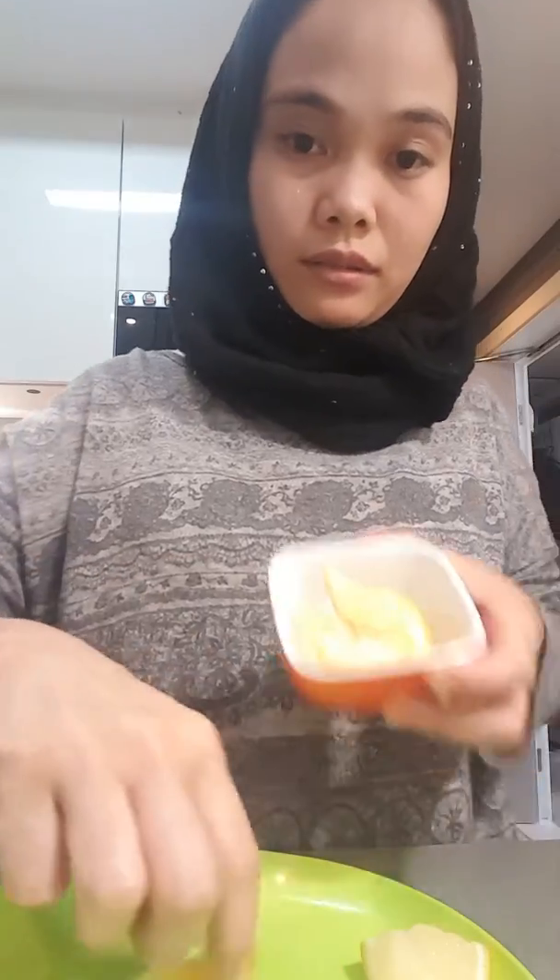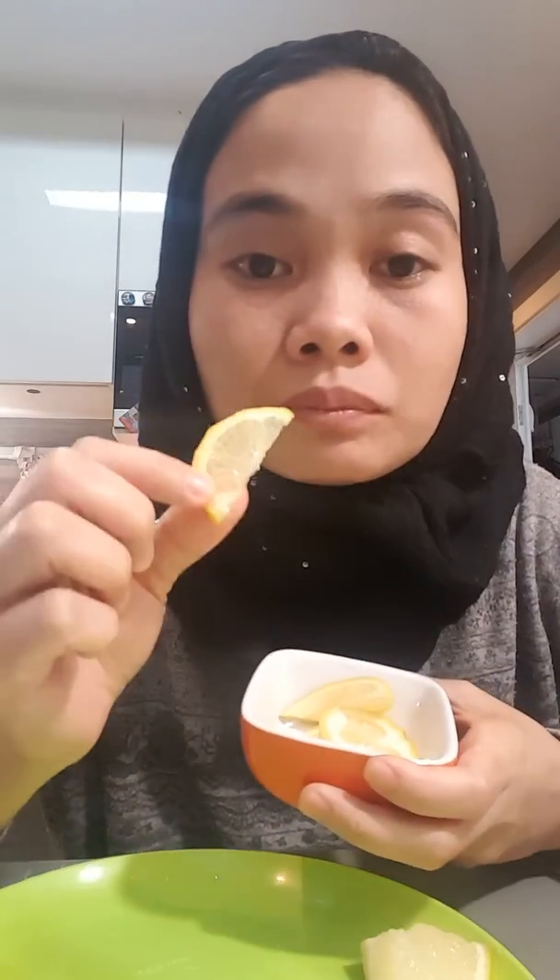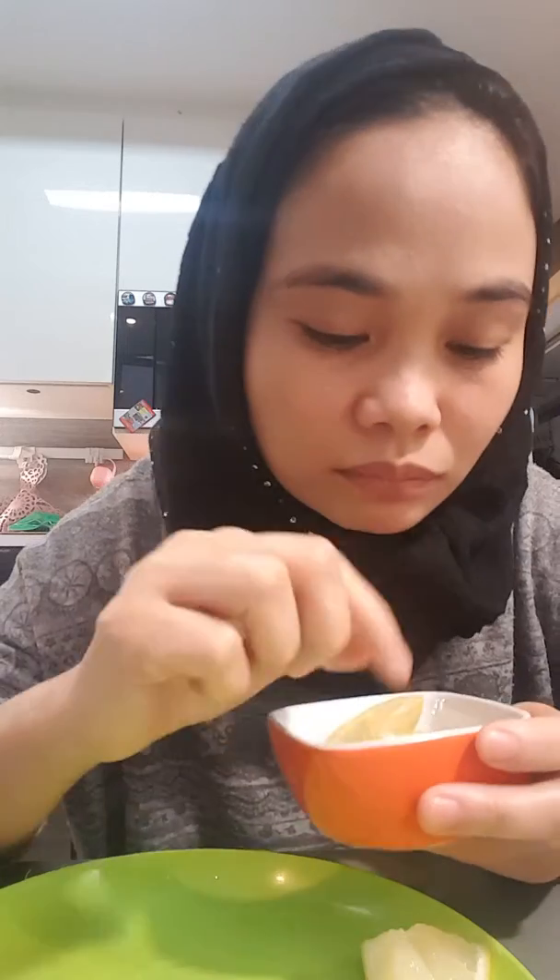I put it here so I can show you better — like this. Here it is. I'm gonna try this — the lemon challenge with no expression. Take a look. One, two, three. One more, one more. It's crunchy. I'm eating the skin of the lemon.